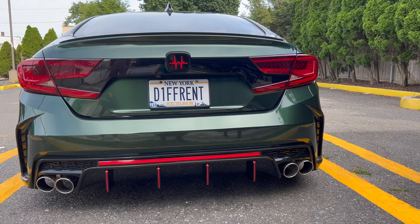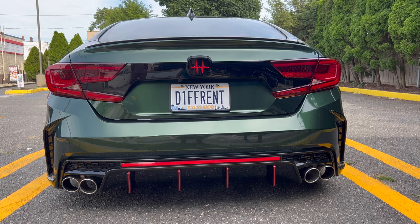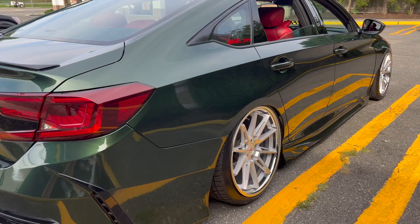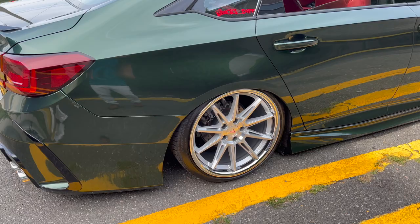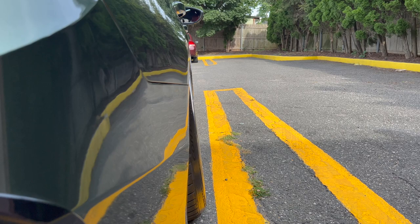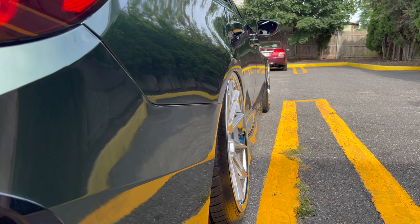In the back he kept the OEM-style emblem with V3s red to give that red accent to it — he really thought that through. The rear wheel setup is the same all around: 19 by 9.5 Ferratas. When it's aired out they're already flushed in with the fenders — they just tuck right over. If you had 20s you'd have to roll the fenders.